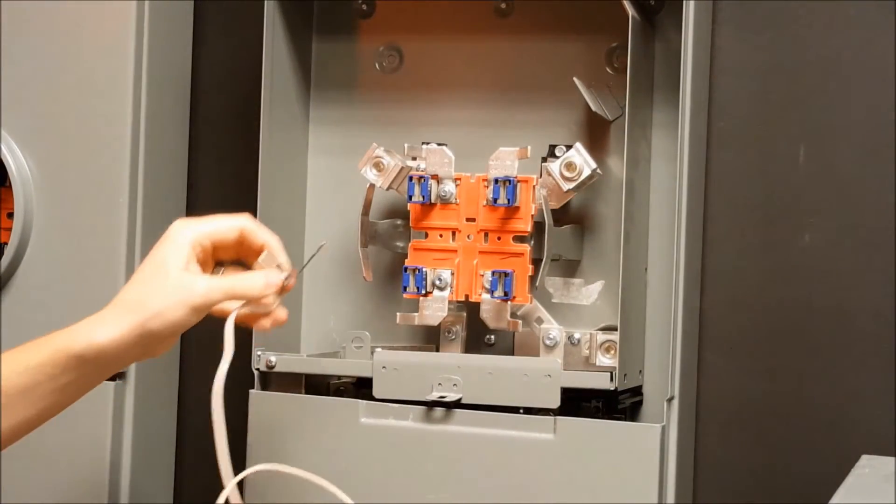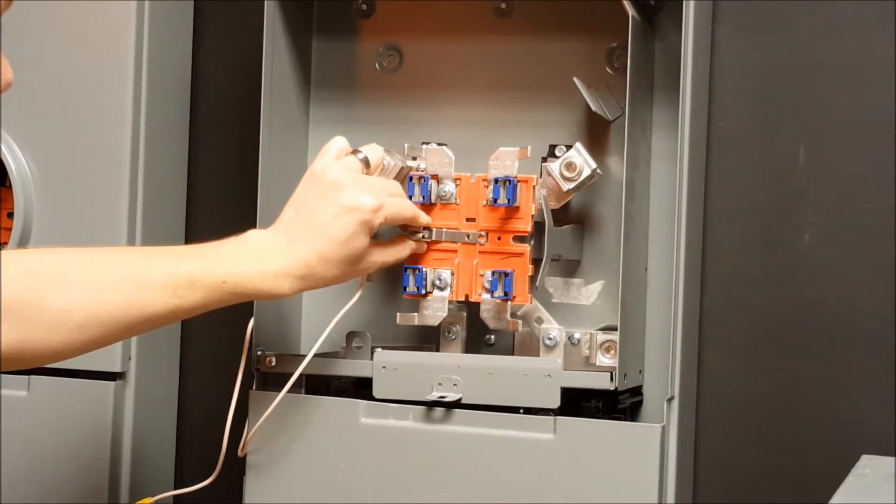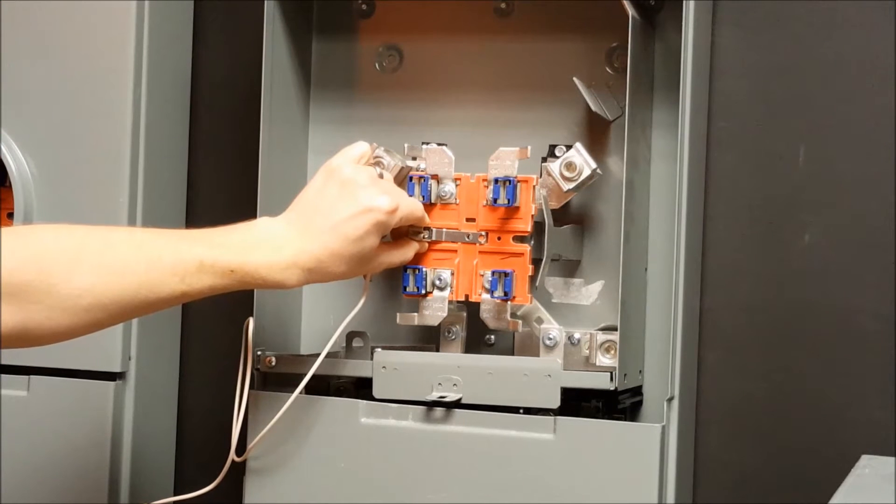You will then mount the fifth jaw pin blade to the meter socket using either the mounting screw that came on the CSED or the mounting screw provided with the kit.